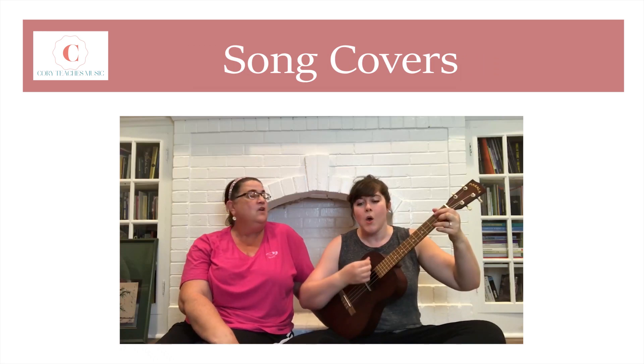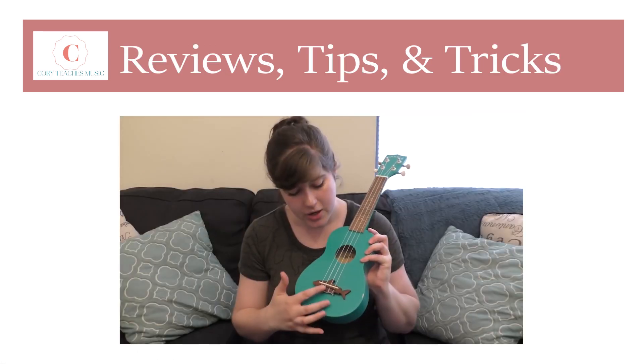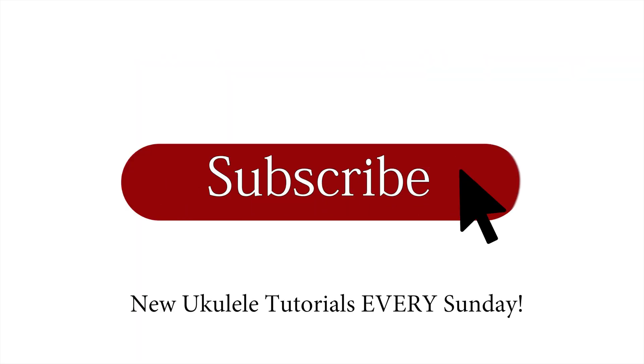Hi, it's Kori and today you're going to learn how to chuck. I'm so excited to bring this video to you finally. Other than people asking for lead sheets, it's the most requested thing that people ask about. Most of my tutorials have an option for chucking and now you'll be able to do that too if you don't already know how to chuck.